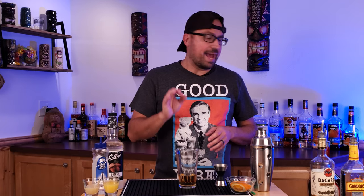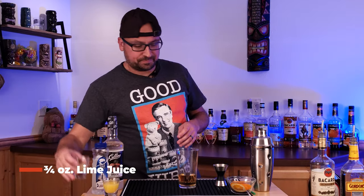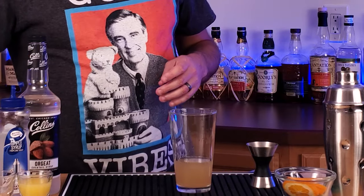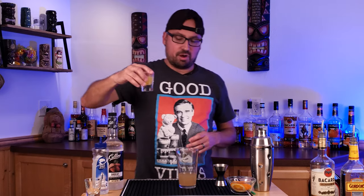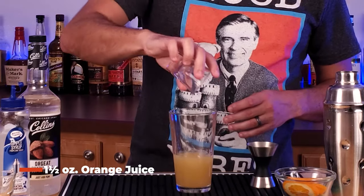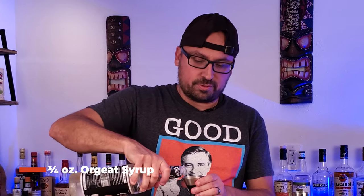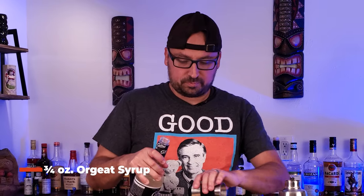Now let's get into our fruit juices. We've added our gold Puerto Rican rum, the gin, and the brandy. Now we're going to add three quarters of an ounce of lime juice, then one and a half ounces of orange juice, orgeat syrup — I always joke that there really isn't a tiki drink that doesn't use orgeat, and this one uses three quarters of an ounce. Finally, we're going to top that off with half an ounce of simple syrup.